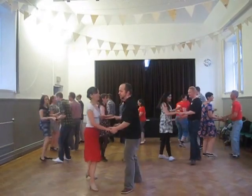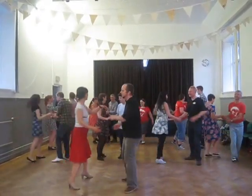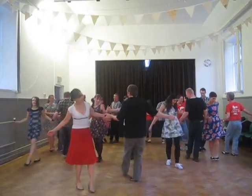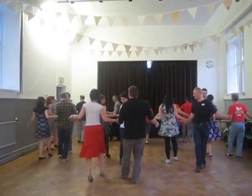And now we do the double tap. So we have tap, tap and we're in hand to hand. Tap, step, tap, step. And this time, so double tap, we're back to turning.